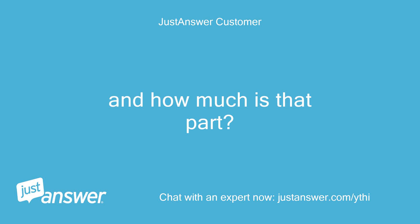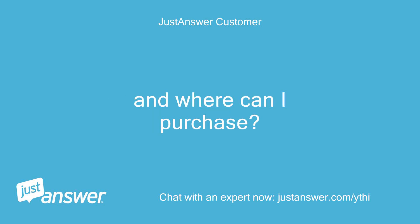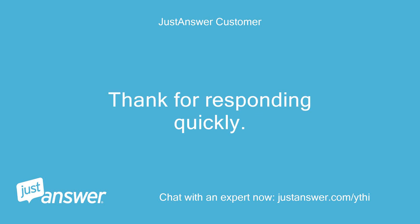How much is that part and where can I purchase it? Thanks for responding quickly. — Joe.